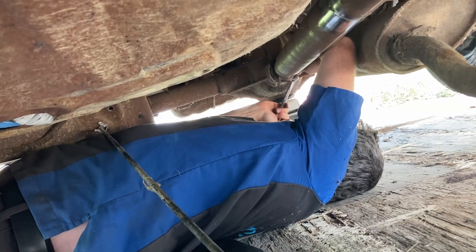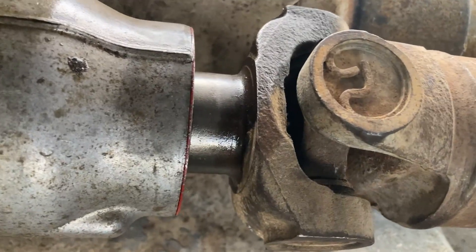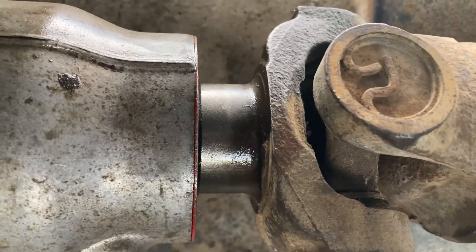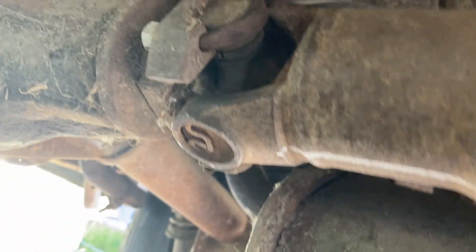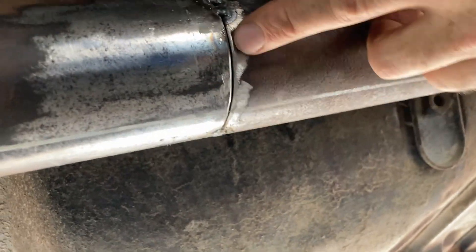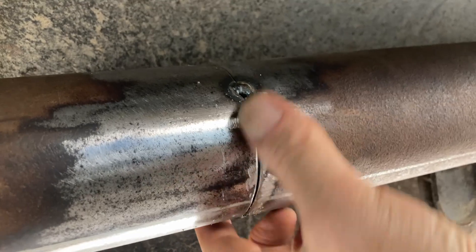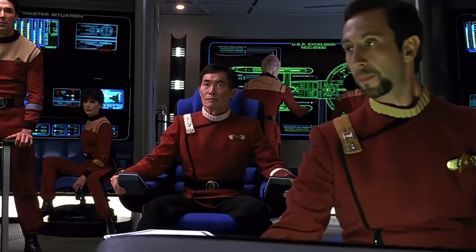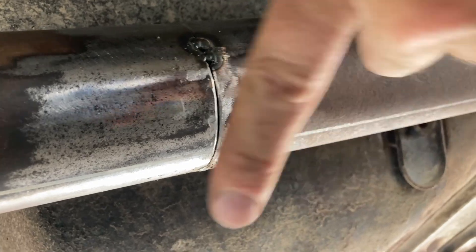Dad's turning the driveshaft and up here we're at exactly three quarters of an inch, which is plenty of travel for a drive shaft. Drive shaft's in and bolted up — looks good. Front is really good: three quarters of an inch, that's plenty. Now you might say that's never going to hold, that's way too weak — and you're right, it won't, because we've got one more step left to do.